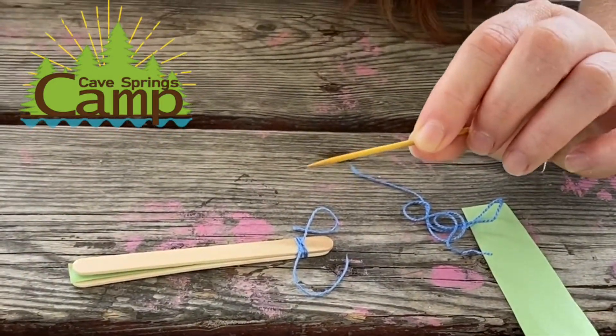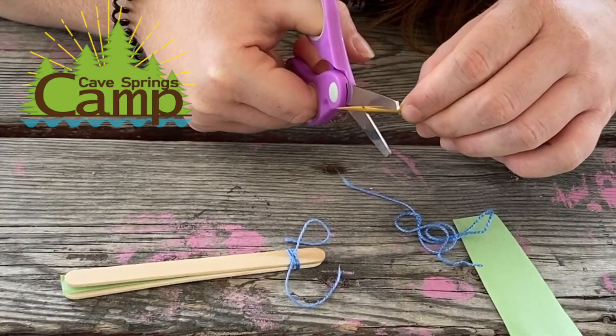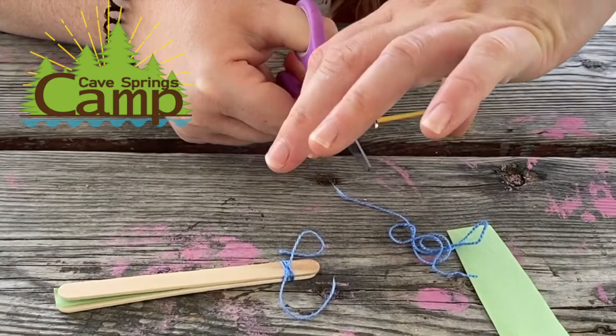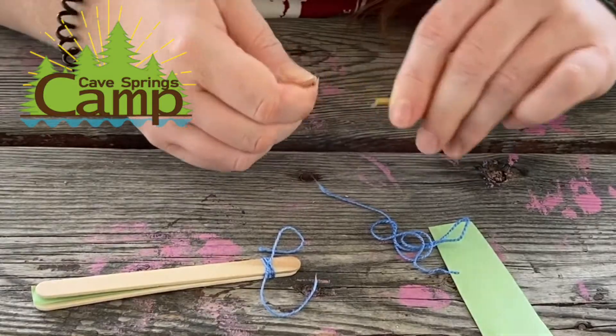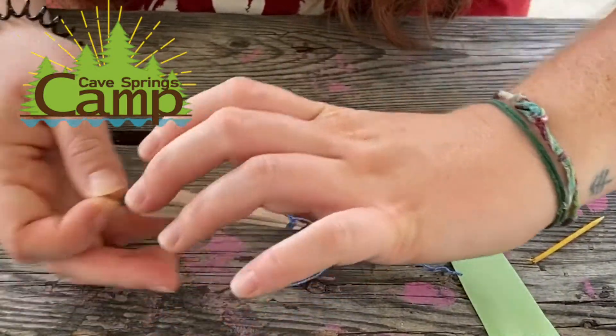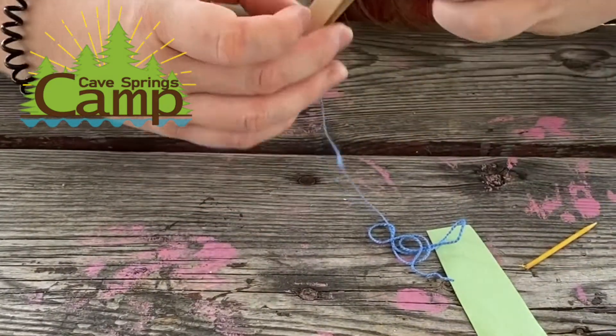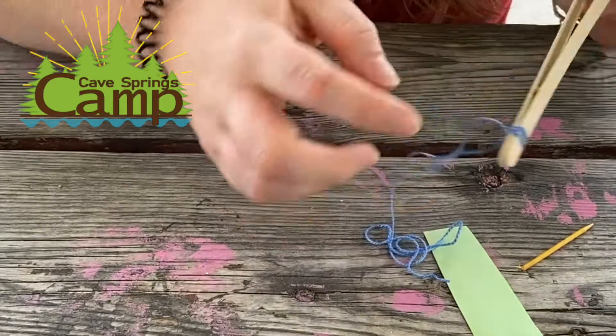You're going to take a piece of your toothpick and cut off the end. And you're going to stick it on top of the piece of paper in between the popsicle sticks as close as you can get to the string.